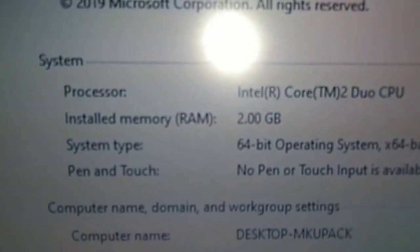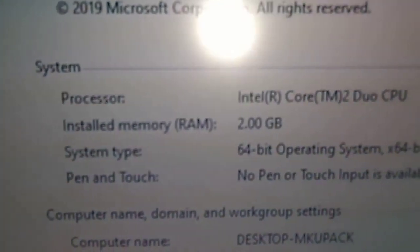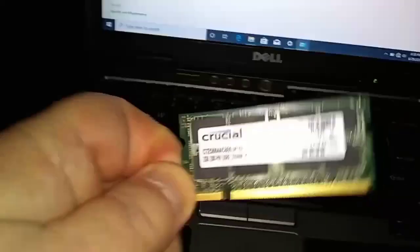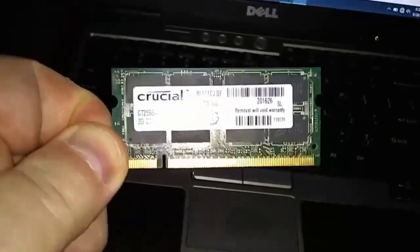Right now you can see we're running 2 gigabytes of RAM, Windows 10 Pro. I'm going to add this RAM stick right here — we got it off a slow boat from China.